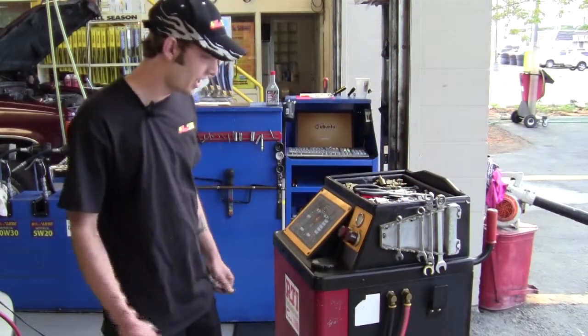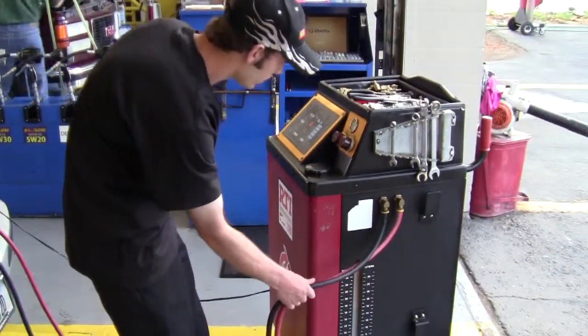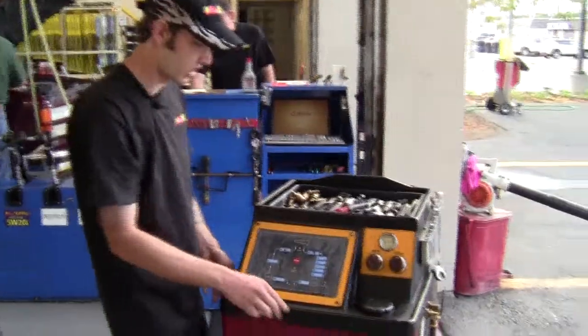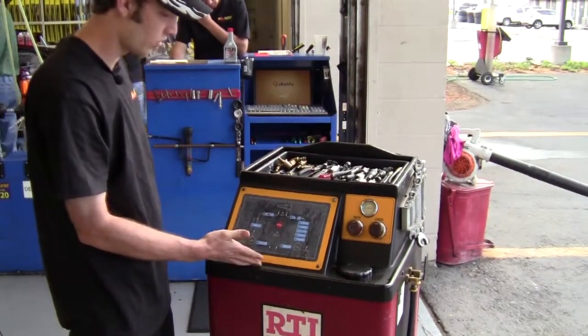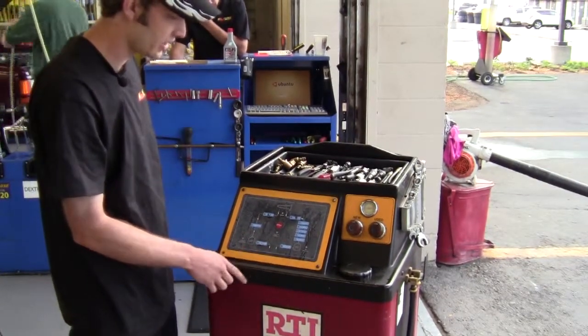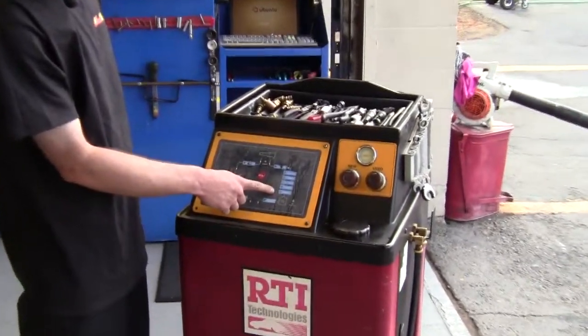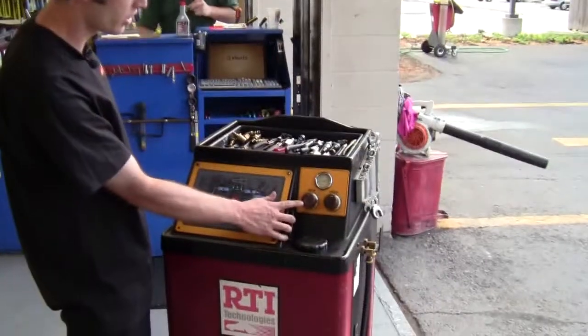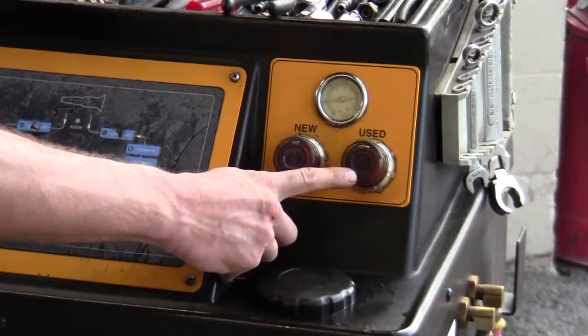On this machine there are lines that hook up to your transmission cooler lines right here. There's a gauge cluster which shows you how to take out or add fluid a half pint at a time. There are different fluid capacities for different styles of transmissions. It shows you the new side — the fluid it's going to put in — and the fluid that it takes out.